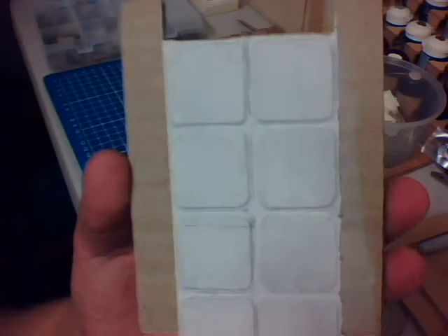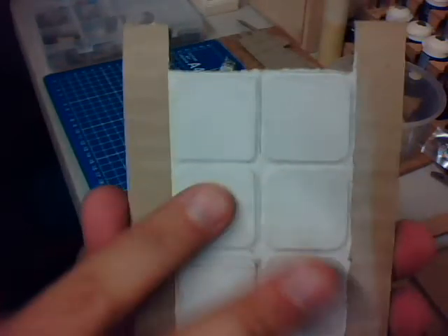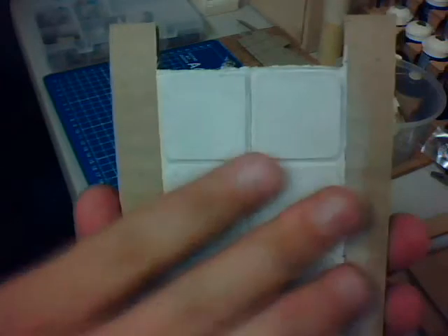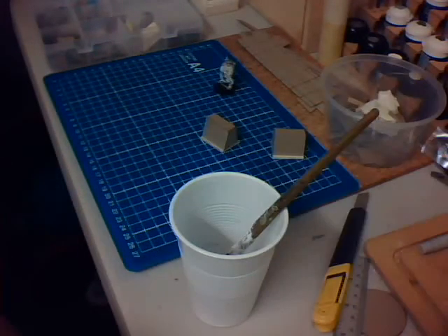I do this for two reasons. One, because it looks cool — this is the main reason. It's slightly textured, and once you paint it on and let it dry, you can dry brush over the top of it.